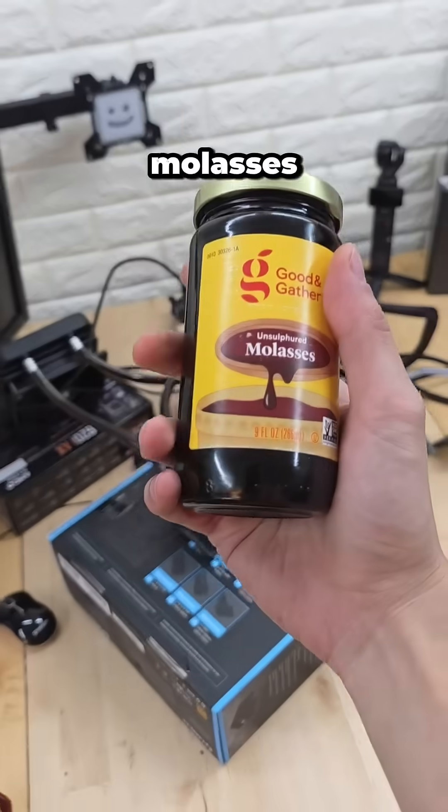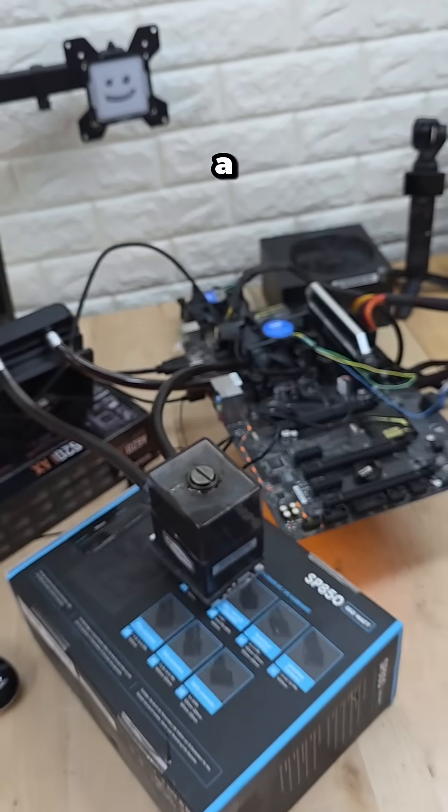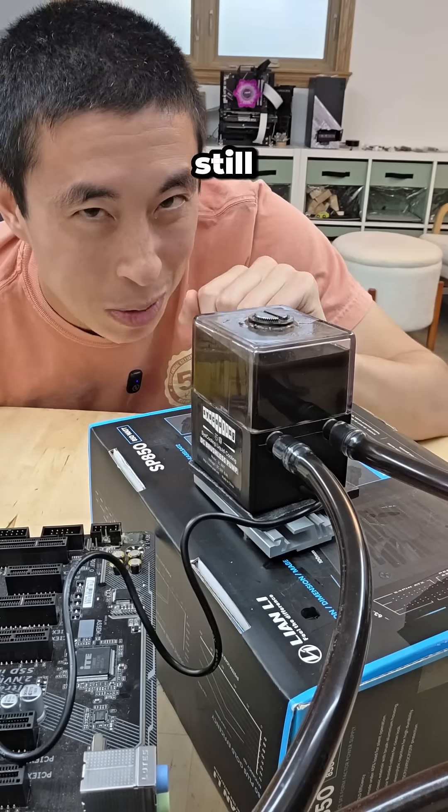This is crazy — it turns out molasses is great at liquid cooling a computer. The longevity of it though is still to be determined.